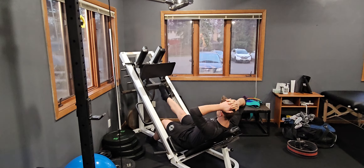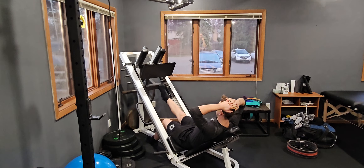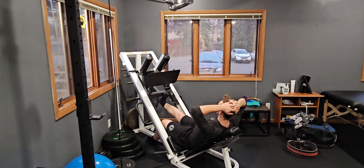Contraction all the way up, pointing the toes, holding, and stretching back down, letting that heel come forward. This is a single leg calf raise using a leg press.